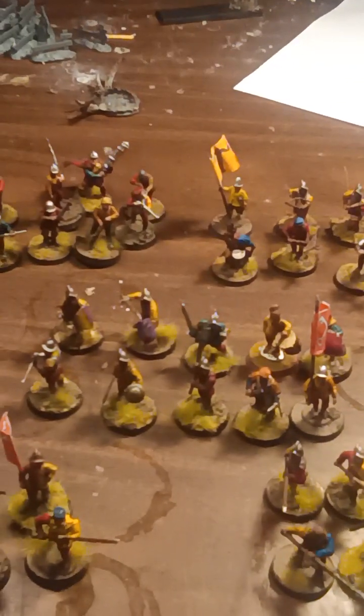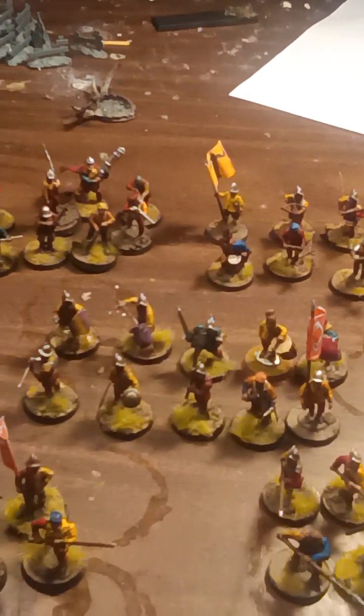One last thing — this is an old Conquistador body. I put a new head on him because the other head was way too big — like I could put it on an ogre, it was that big. But that is it. Make sure to like and subscribe.